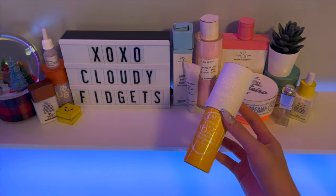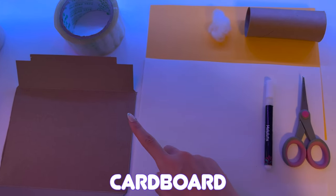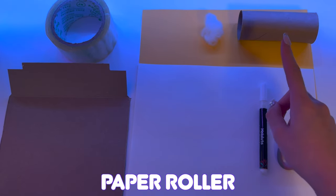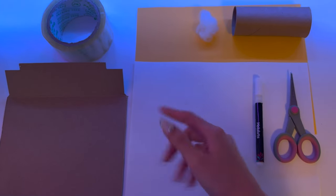So without further ado, let's get right into the tutorial. To start off, these are everything we'll be using: we have cardboard, tape, paper, color paper, stuffing paper, roller markers, and scissors. Feel free to pause in the next clip for some alternatives.